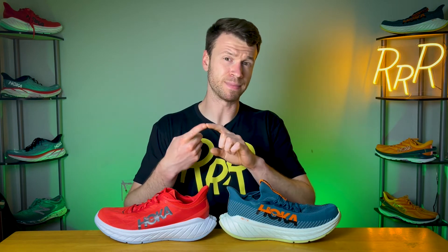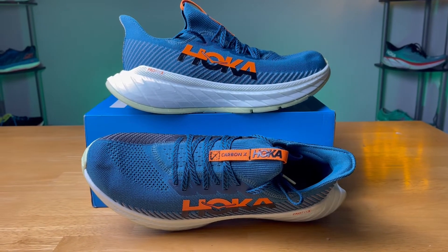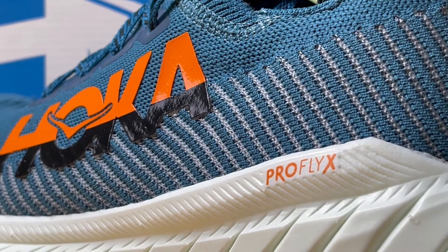At $200 with a carbon fiber plate and supercritical foam, we have to compare the X3 to some of those other top-tier super shoes. What you notice most is that it doesn't have the latest and bounciest foam, not the most breathable upper, and it might not be the lightest shoe. Not to say this is a bad shoe — I really enjoyed it and it worked really well for my running style — but once you're in that top-tier price and carbon fiber plate range, it just falls a little bit short. With a couple of refinements — definitely a different upper, and maybe just a tad more bounce out of the midsole — I think this could go a long way.